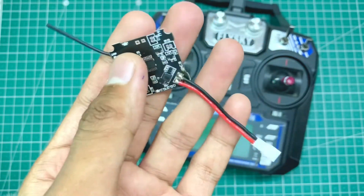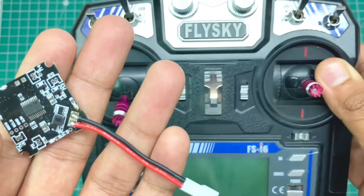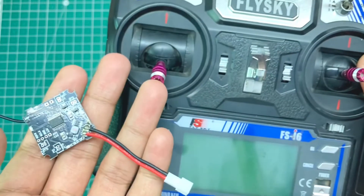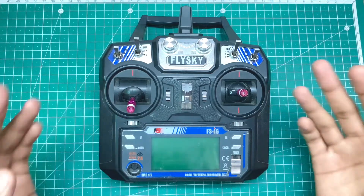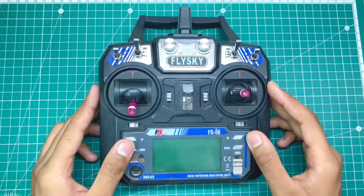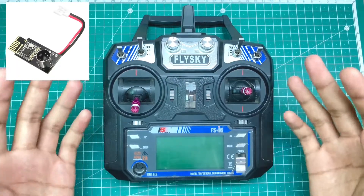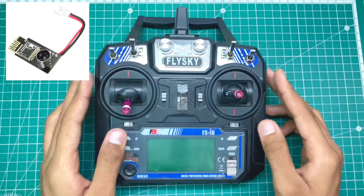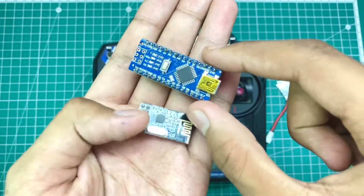I found that it can't directly bind with the FS-i6, so I am going to show you the way to bind these receivers. One thing to note is that you can't bind such receivers directly to these transmitters, so we need a multi-protocol module IR axis. The main thing is that they are costly, but we can make these modules by using Arduino and NRF24.